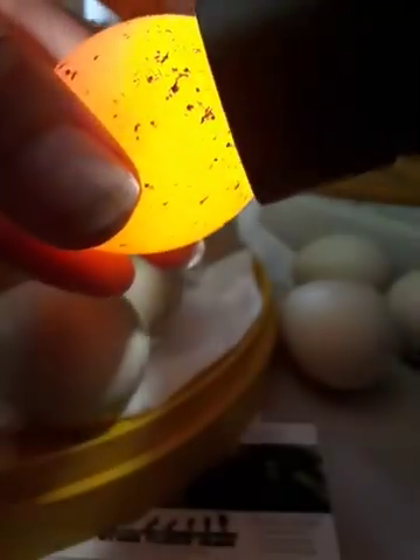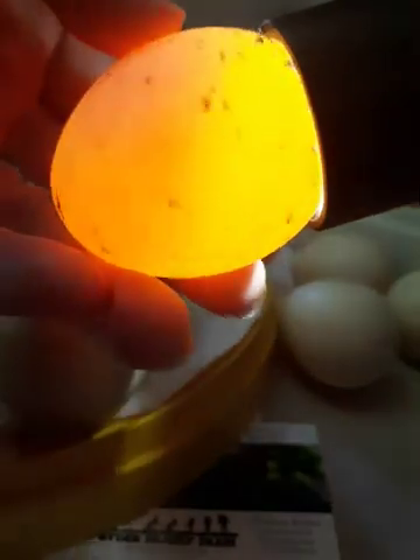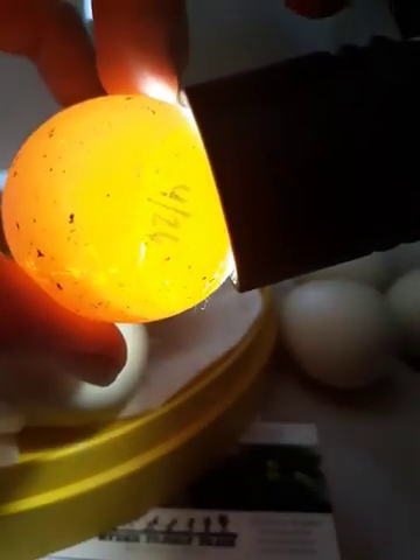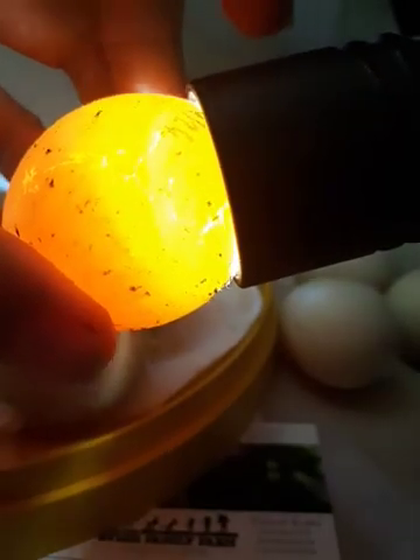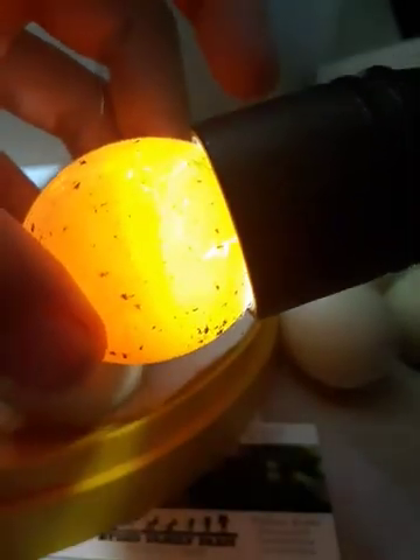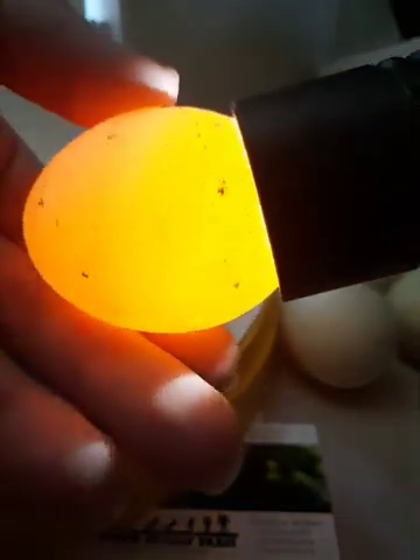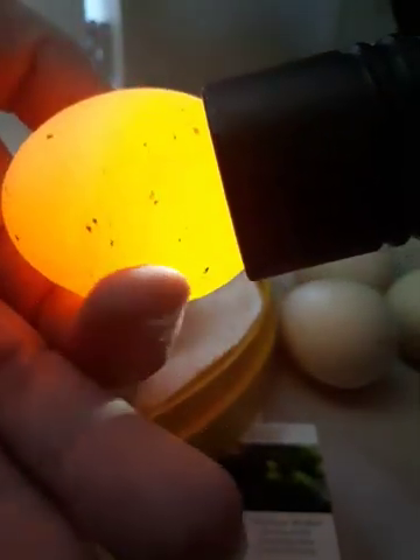This one was set on April 26th so it should be developing, but I'm throwing this out because I know it's bad — there's a crack right there that you can see, and that will mean it'll rot. Plus, nothing has developed. By this time you should at least be able to see blood veins, the eye, and some darkening. So that's a clear egg.